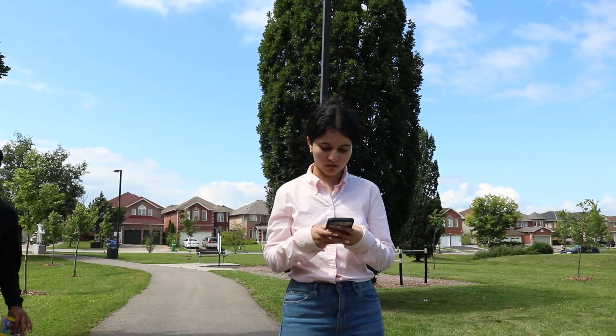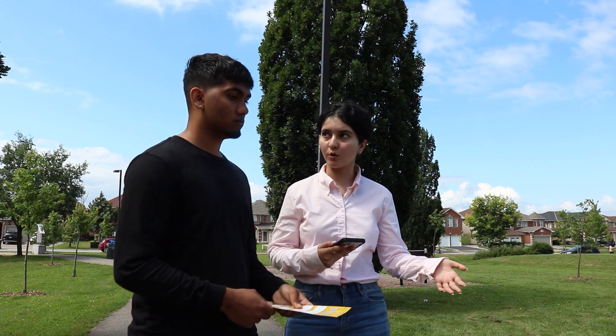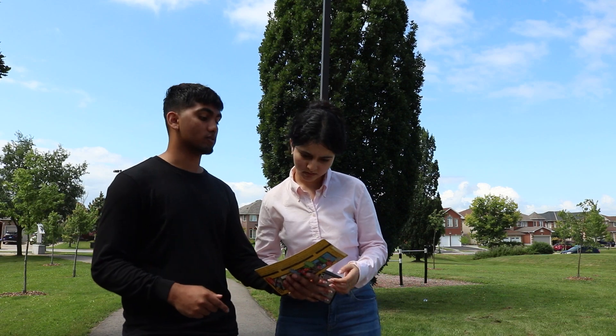She needs help. I'm gonna call 911. Good idea, but she could choke on her back like that. How do we make sure she doesn't choke? Put her in recovery position. What's that? This guide box, thanks to a video that will show you exactly what to do.